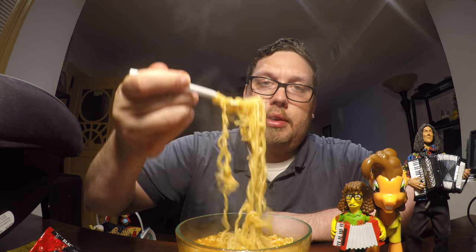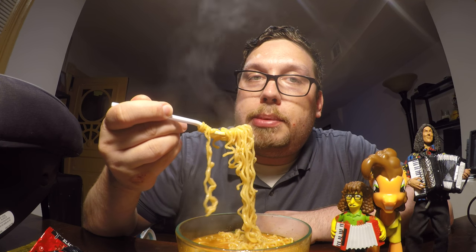Beef fat and beef extract. And anchovy — interesting. Chili pepper. Mushroom. So there's beef fat in this — that's probably what makes it look a little silky. Let's go ahead and get a taste of these noodles. Steaming hot because they are. Very hot temperature-wise, almost burned my tongue.